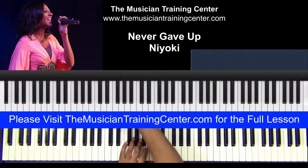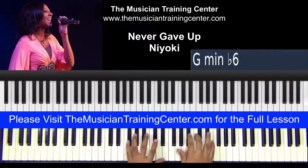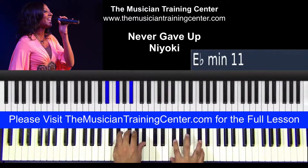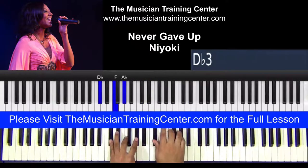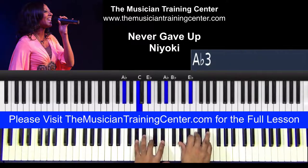Let's check out this introduction. The first thing that we're going to do is play an A-flat, and we can double up here with A-flat, C, and E-flat.